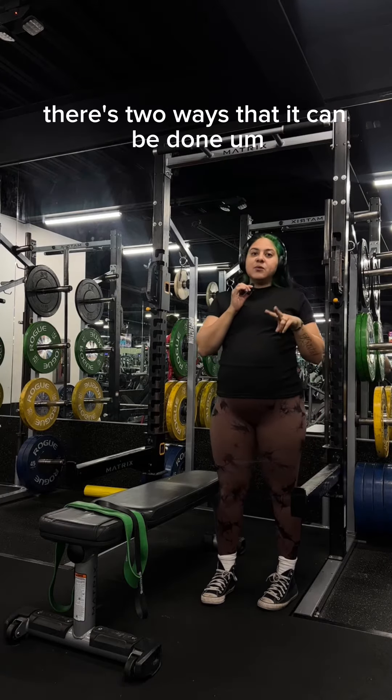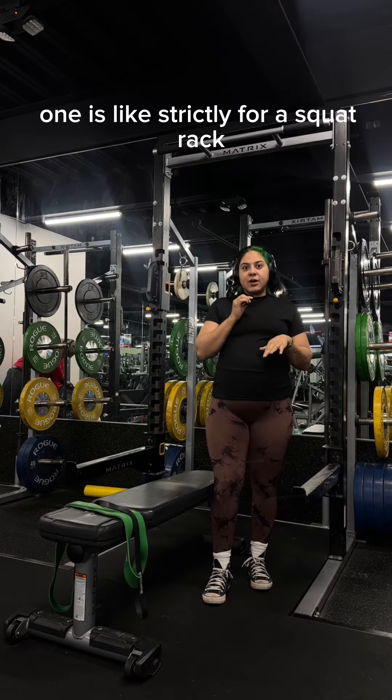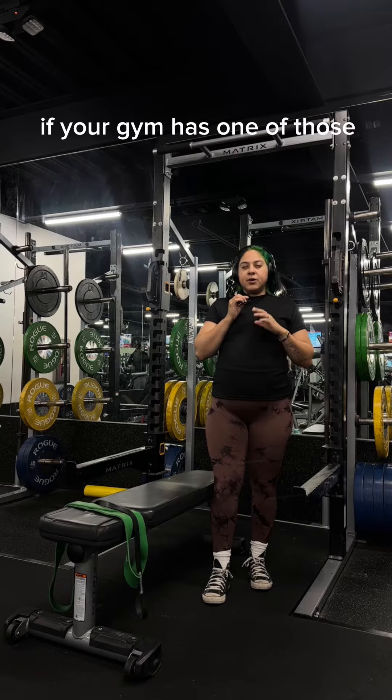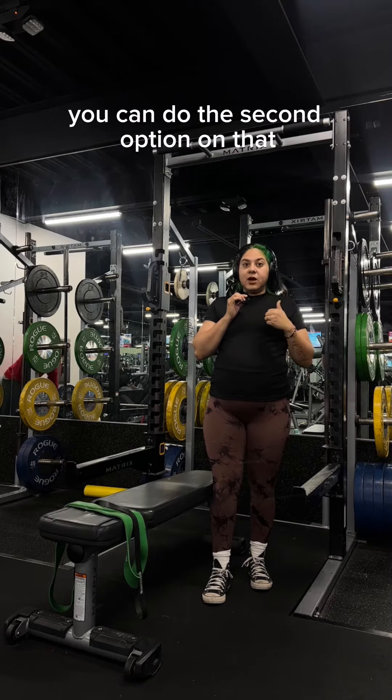I'm going to show you how to do a squat rack setup. There's two ways that it can be done. One is strictly for a squat rack, and the other you can do if your gym has one of those jungle gyms that just have the pull-up bars — you can do the second option on that.